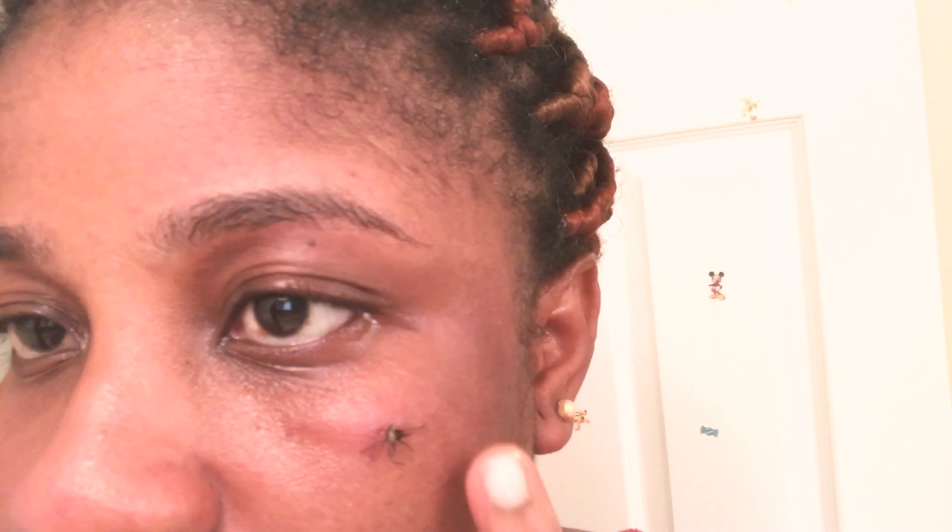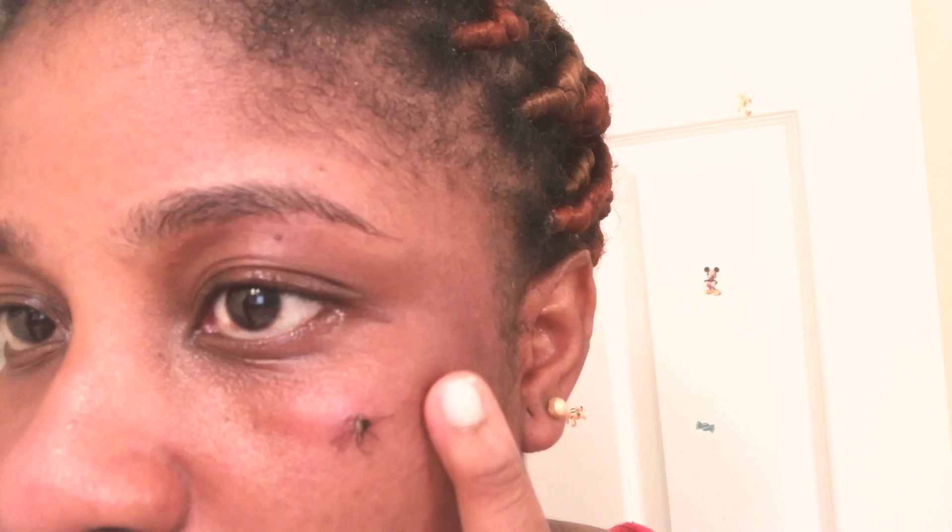I washed my face — you want to wash wherever you've got the tag — and tie it from the base. You could get help from someone; my husband helped me. You don't want to make it too tight. From this clip right here you can see it falling off — this was after four days.